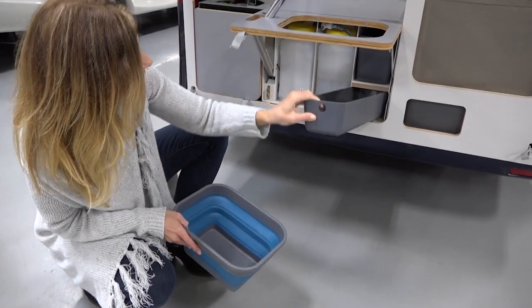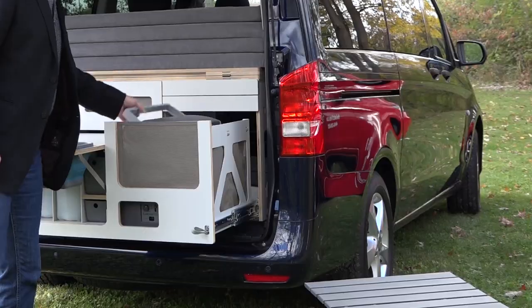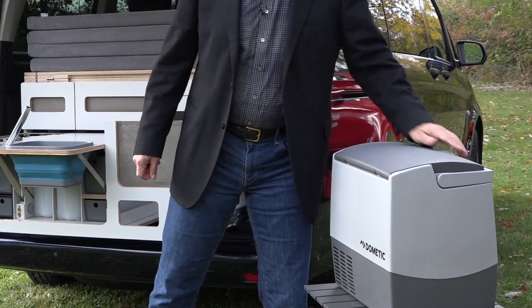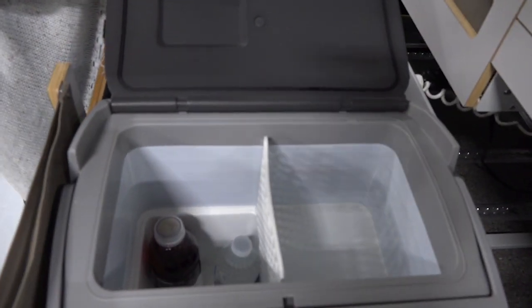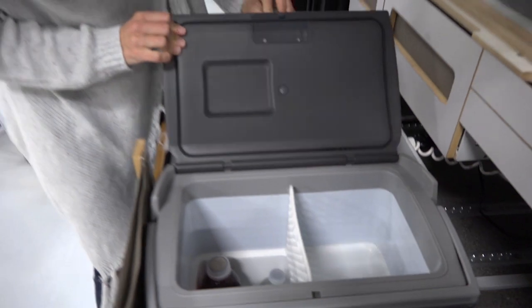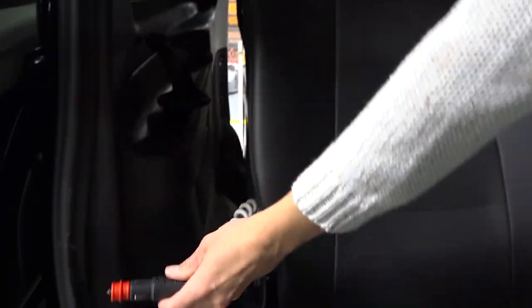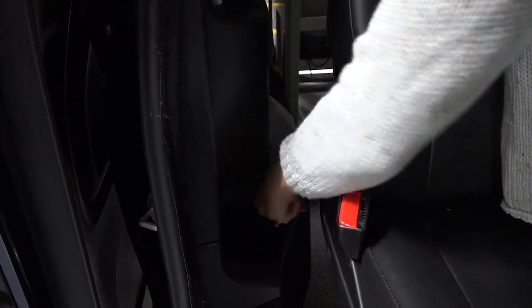Two doors for storage. Here we have an electric cooler and it's actually removable too, so you can fill it with ice and take it with you. It's big enough to hold drinks and some snacks. The entire unit plugs in from the back and goes right into this outlet.